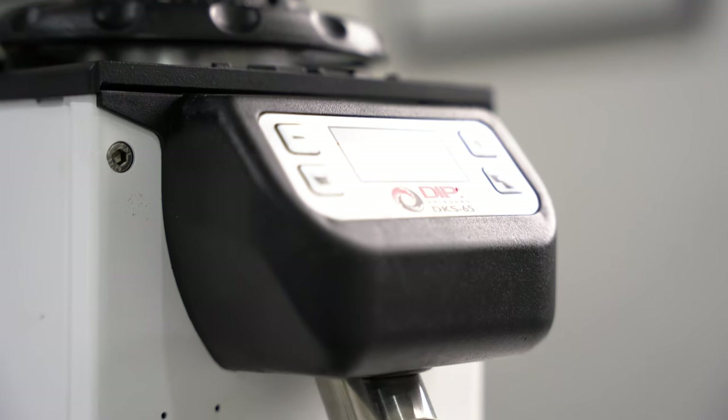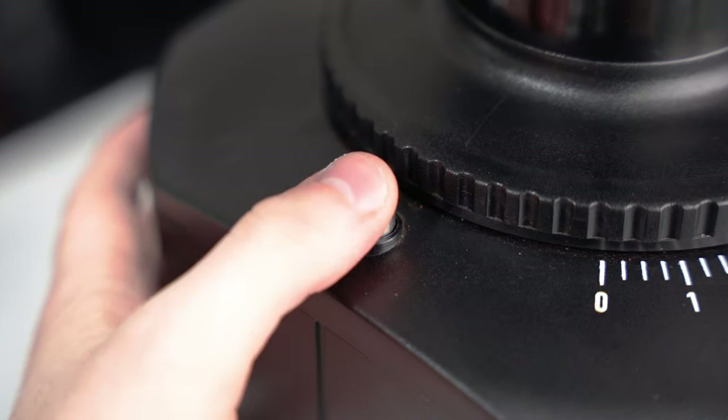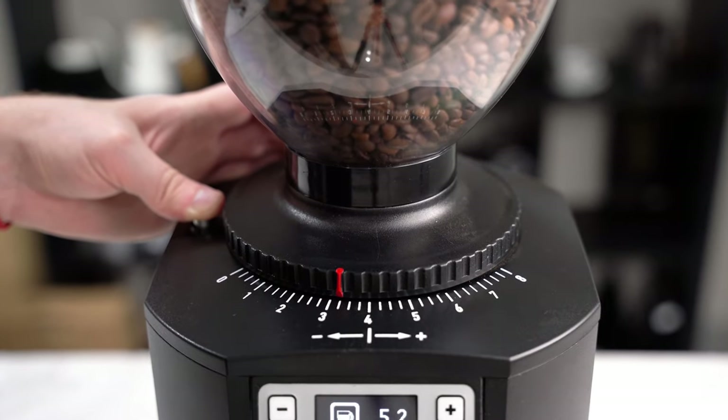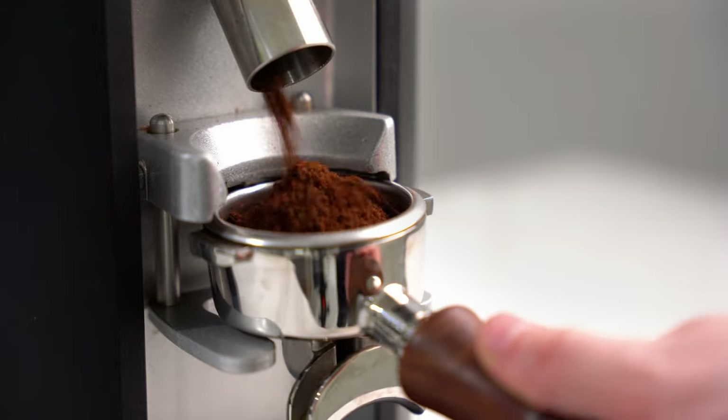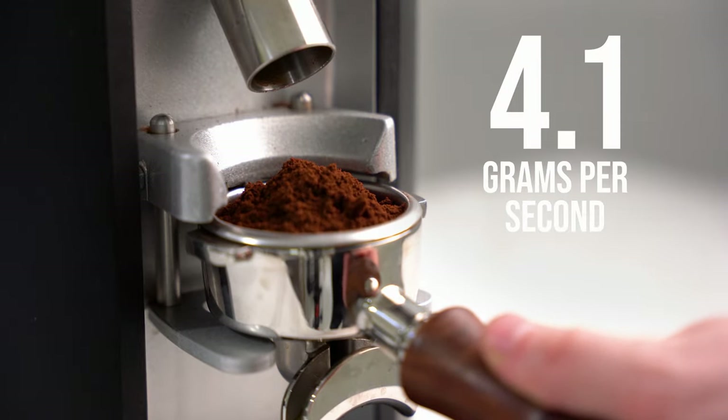Both grinders are quite easy to dial in. The 60A has the aforementioned locking grind adjustment, which means that it won't move around when grinding. They are both quite powerful, with the 60A shooting at 4.1g per second, which is quite impressive.